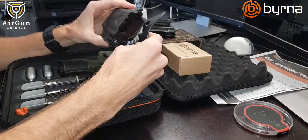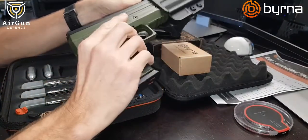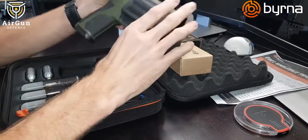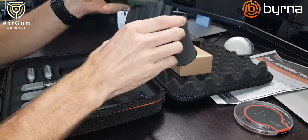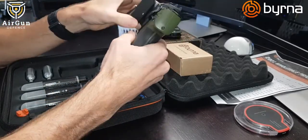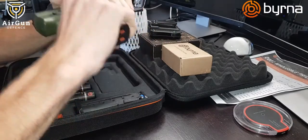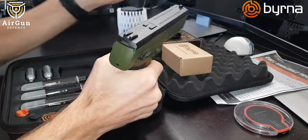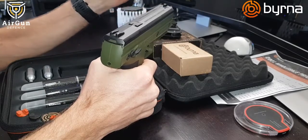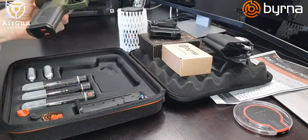For holsters, this is the tactical holster from Berna — really good quality, very firm. I've actually clipped it into my Toyota car door and it doesn't move at all. My Nissan Juke wasn't the same, but in the Toyota it clipped in like a glove. It's designed to clip onto belts, straps, and similar attachments.